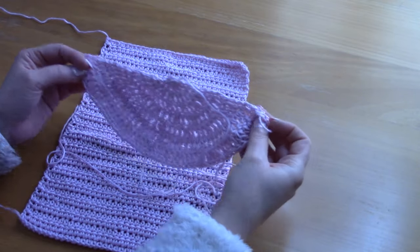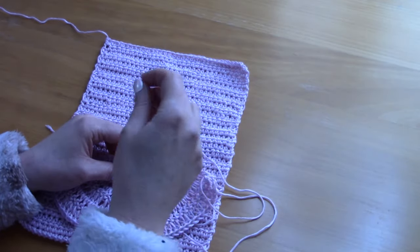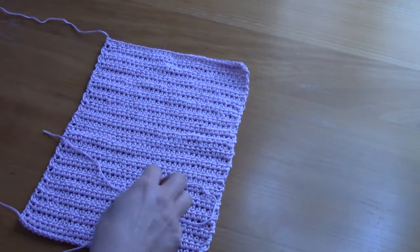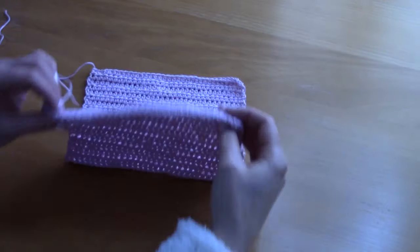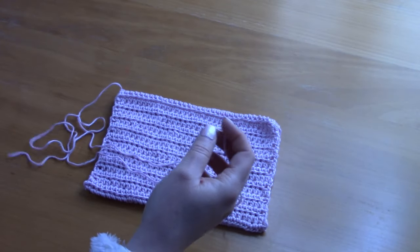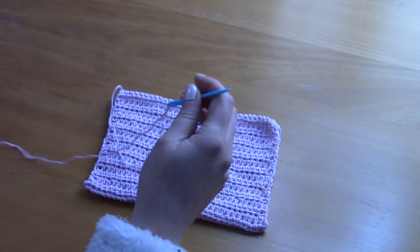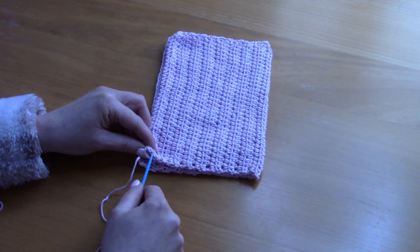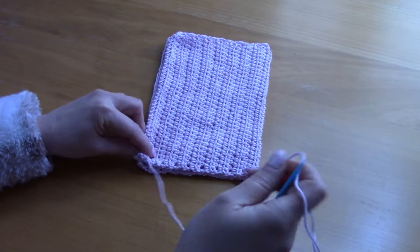I fastened off and left a long tail for sewing. Pull it gently and sew it in. Now I'm going to show you how to assemble this bag. Fold this first part over — this is the front and back panel. Take your tapestry needle, pop your yarn through it, and you will be sewing this side in using the mattress stitch.